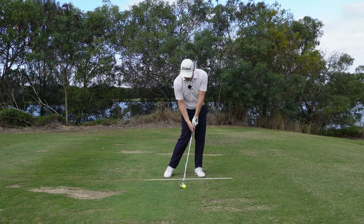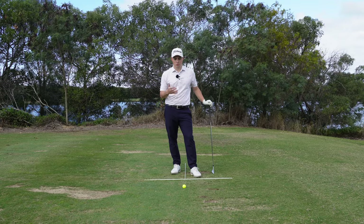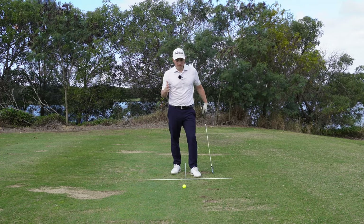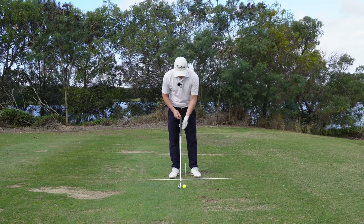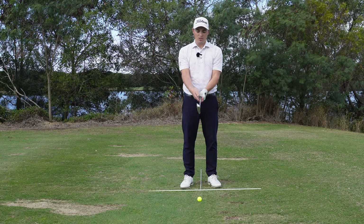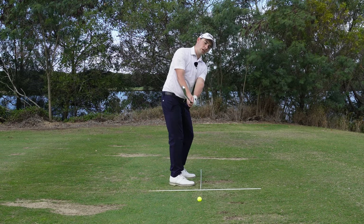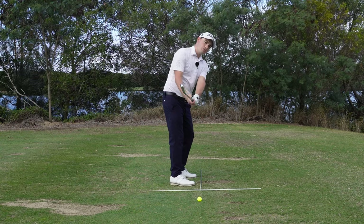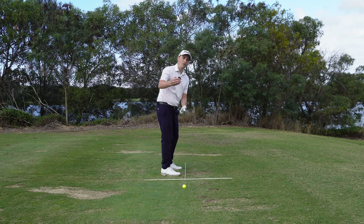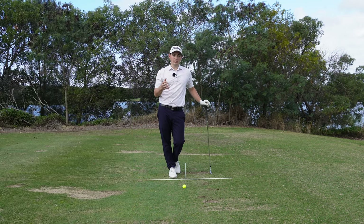To strengthen that club face throughout the motion, the easiest way is a grip change, and next would be a wrist angle change. What I typically see is a grip that is way too weak - the lead hand is underneath the grip too much, maybe the trail hand is on top, which is a recipe for getting that golf club super open. The only way to close the face in that case is to get the lead wrist more bowed or flexed - but that's a very difficult way to play golf for the recreational golfer.